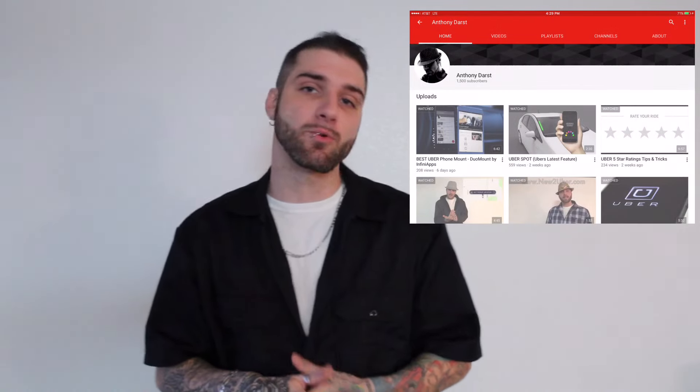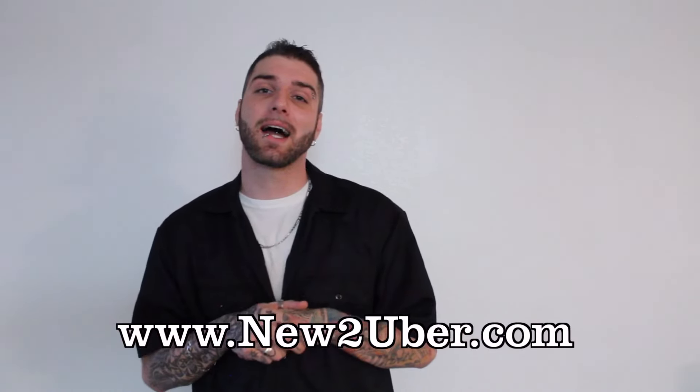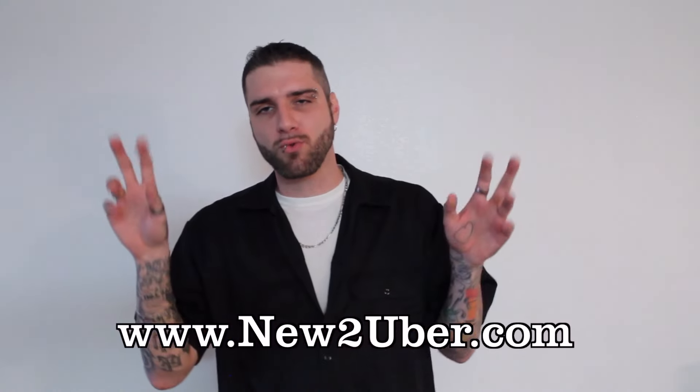Hey, what's going on guys? My name is Anthony Darst, aka Anthony D. Some of you guys might recognize me from my YouTube channel where I teach Uber drivers how to make the most money using the rideshare app. I also run a website called newtoubr.com that's full of tips and tricks and a forum that's the driver's resource for new drivers.